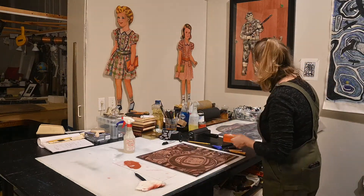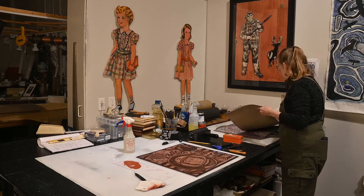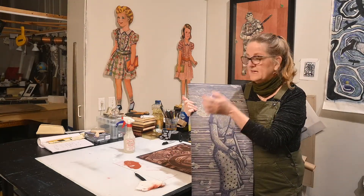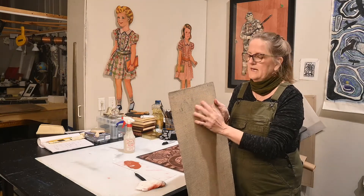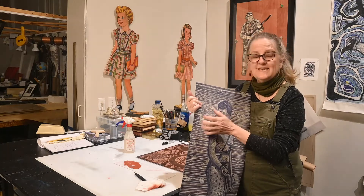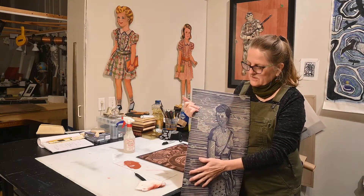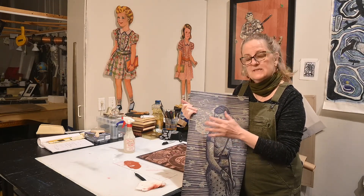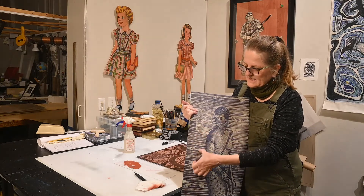I have some plates here that are finished carving and finished printing. A lino cut is made on linoleum — it's like flooring — with a nice backing, and the front part is linoleum where it's easy to cut. Wood cuts are a little harder to carve. A linoleum cut and a wood cut are both called relief prints, meaning where you carve away, it creates a texture.